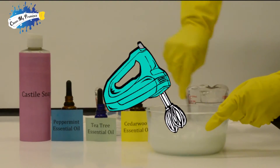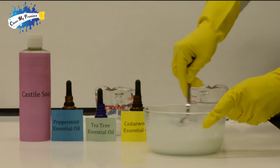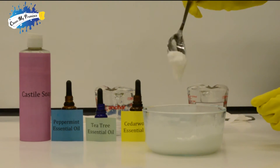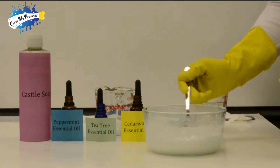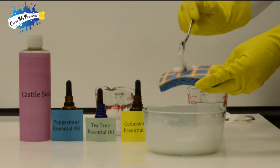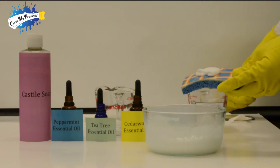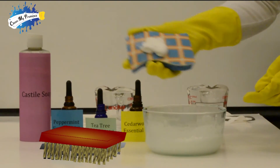I know you'll almost be waiting to have a look at it, and here it is — look at that, beautiful. What you can usually do is just take a little bit, apply it on your sponge, and scrub away.